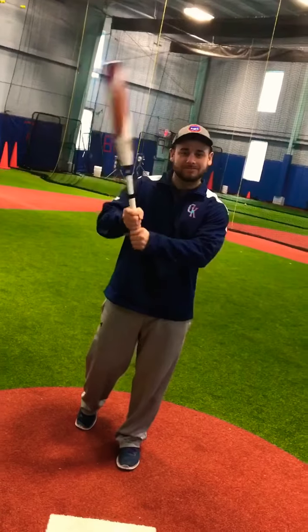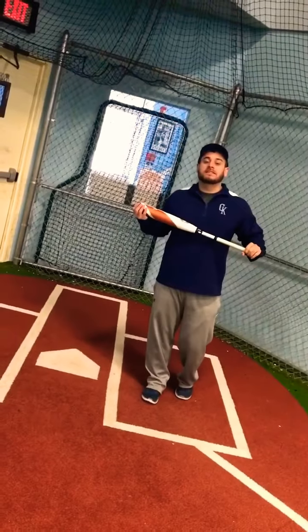Today Coach Jake is going to talk about bunting — his favorite thing to do on all of his teams. I'm going to go over the sacrifice bunt.